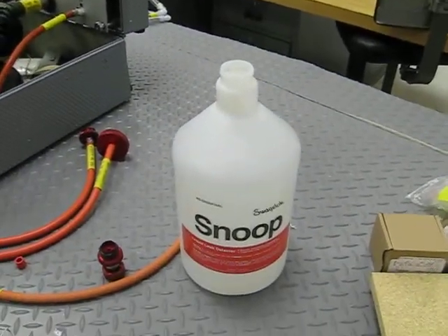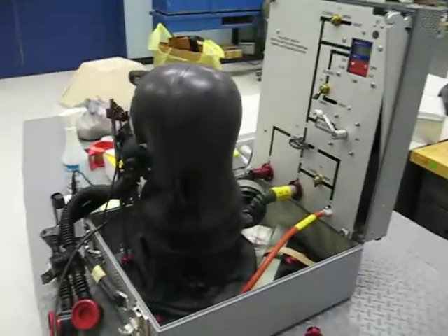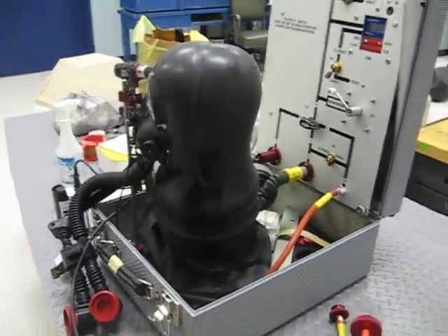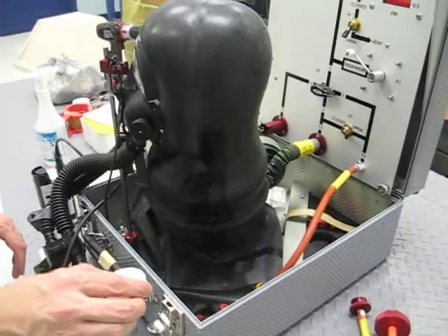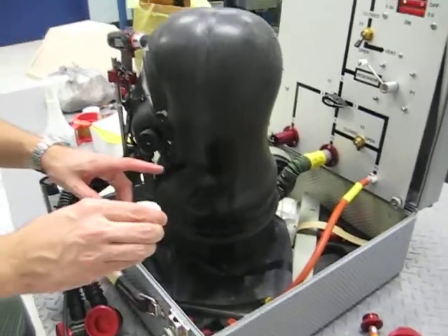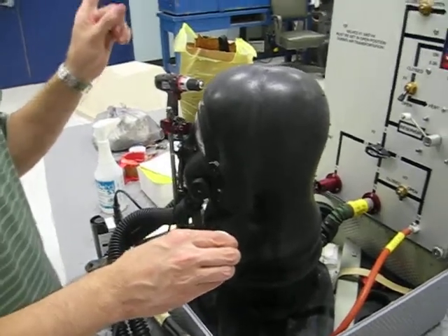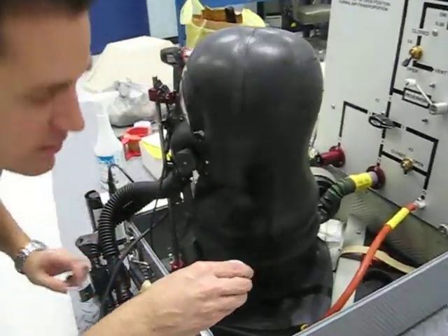We've got some snoop and we're using our legacy tester now. We've got the same mask and Tim's going to isolate the leak. I'm going to pour the snoop in the same area where we probed on the JSMLT to identify the leak. This is the same area — we just have the mask inflated.